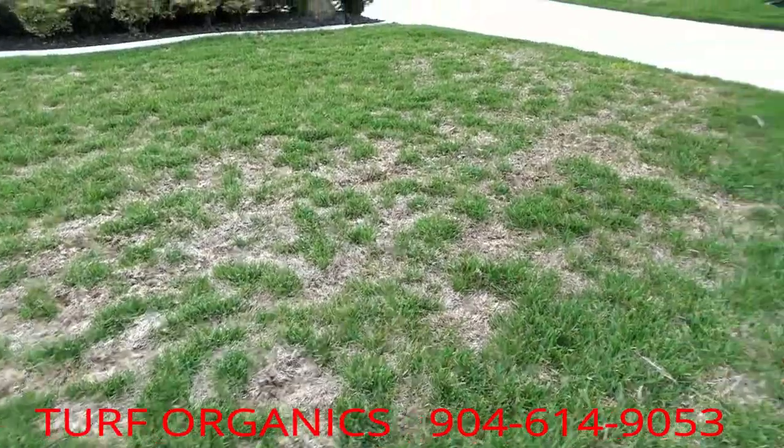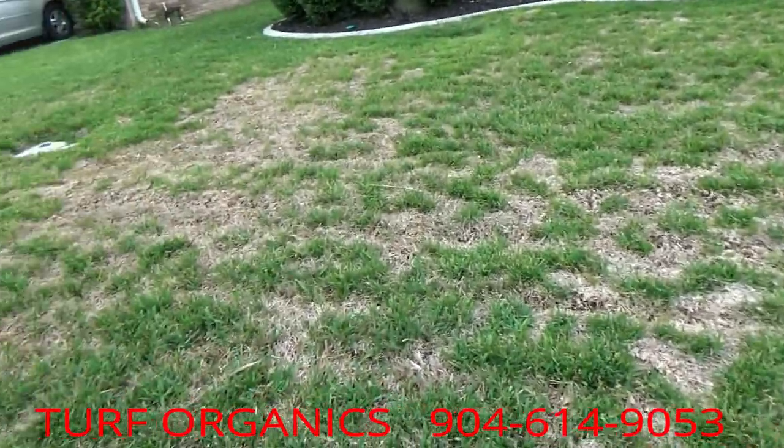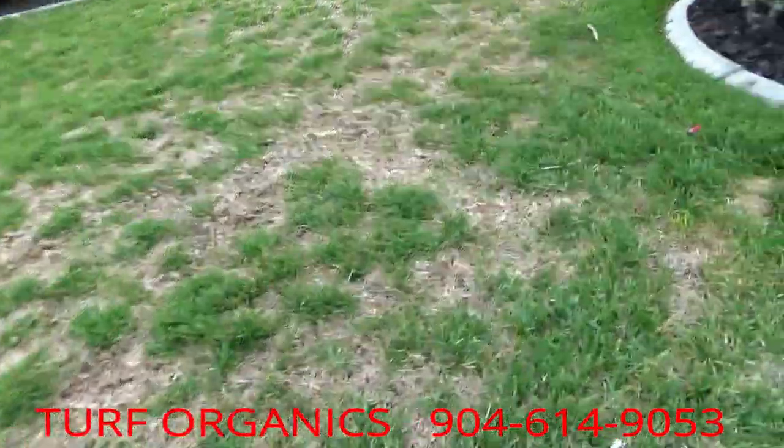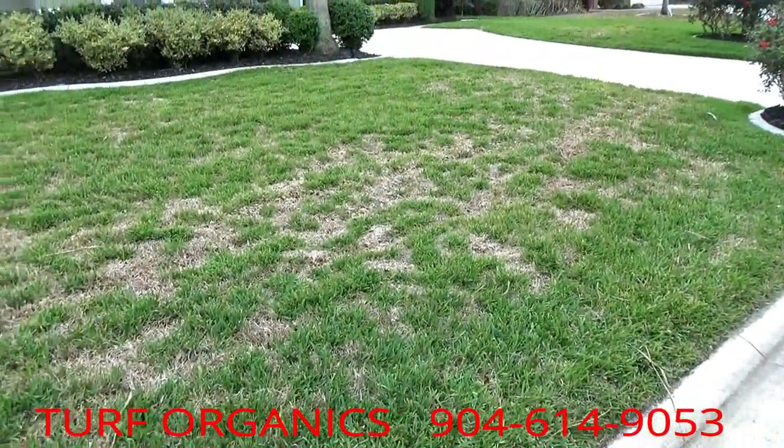Thatch can be caused by cutting too much at a time, dead material breaking down in the lawn, over-fertilizing, and runners growing over runners. All of this can create thatch. This has been Chad with Turf Organics — if you're concerned that your yard may be thatchy or spongy or you're seeing this, please feel free to give us a call.